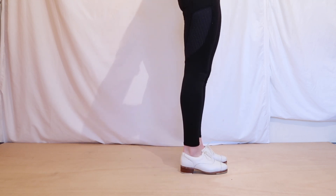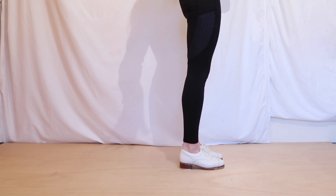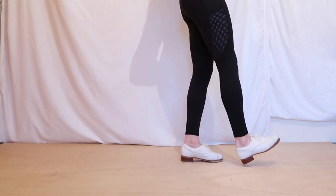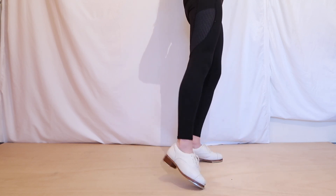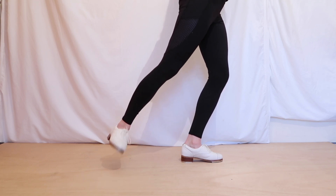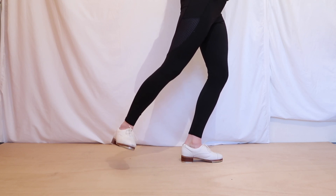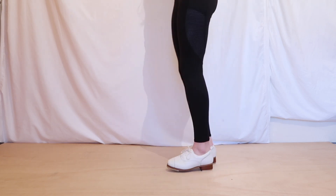We're going to do that same exercise again, and I'm going to do it from the side profile so you can see it. And we're going to actually take this one a little bit slower. And the other side.